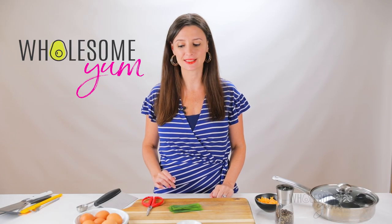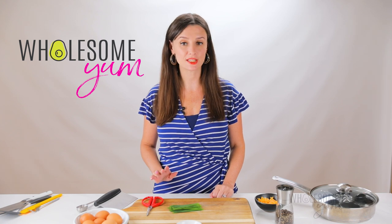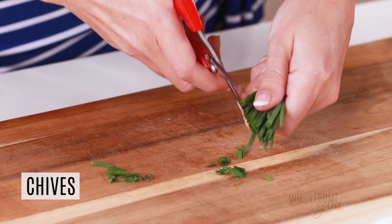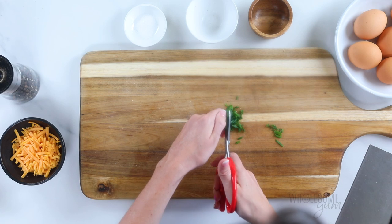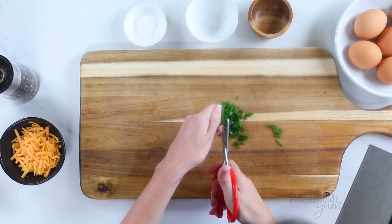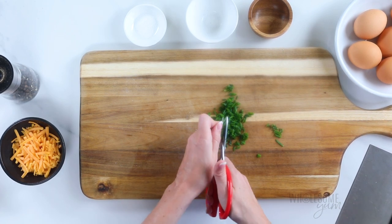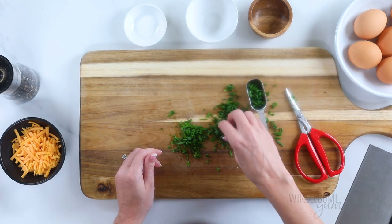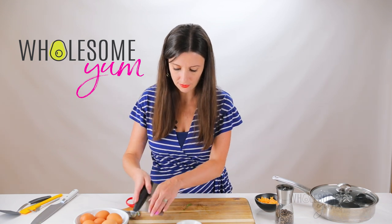The only ingredients you really need to make coddled eggs are eggs, salt, and pepper. But I like to make them the way that bed and breakfast owner made them — she added shredded cheddar cheese and chives. So I'm going to chop up some chives here. I like to use shears rather than a knife — it makes it easier to cut on the bias and prevents pieces from sticking together. You'll need 1 teaspoon of chives per egg; I'm making 6 eggs today, so that's 6 teaspoons, which is the same as 2 tablespoons. I'll cut a little extra for garnish.